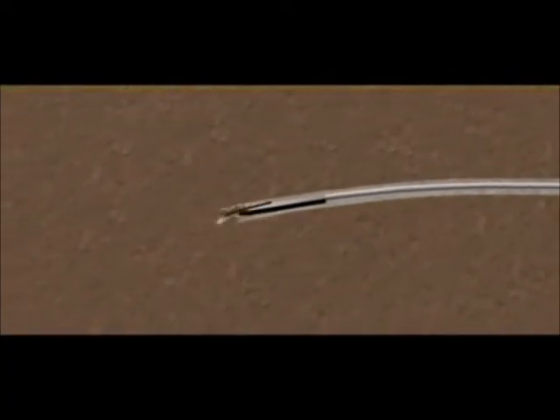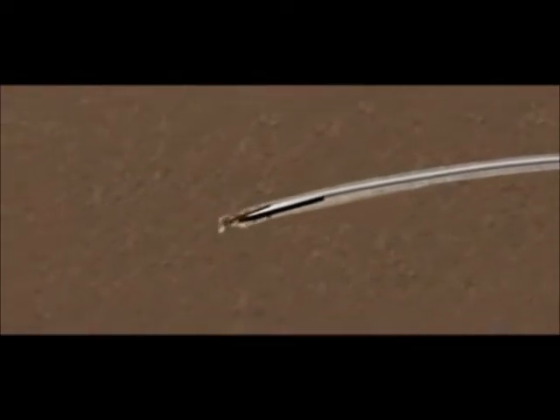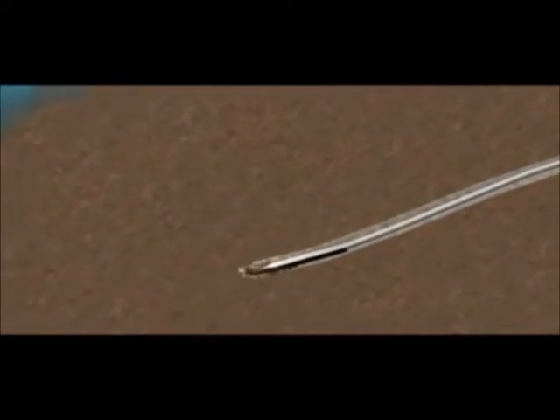With the flexibility of the drill rods, it is possible to alter the drill path to avoid obstructions and existing services, making directional drilling a safe and ideal choice for trenchless installations under rivers, roads, rail lines and airport runways.